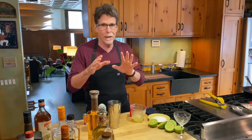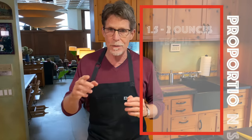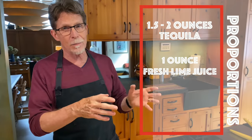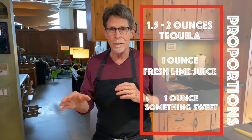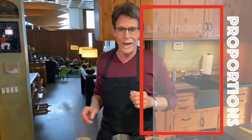The second rule is to follow the proportions of a great margarita. All margaritas are based on the proportions of a sour drink. Those proportions are one and a half to two ounces of your base spirit — here that's tequila — about an ounce of something sour, which is fresh squeezed lime juice, and about an ounce of something sweet. We'll get to the sweet options in just a second.